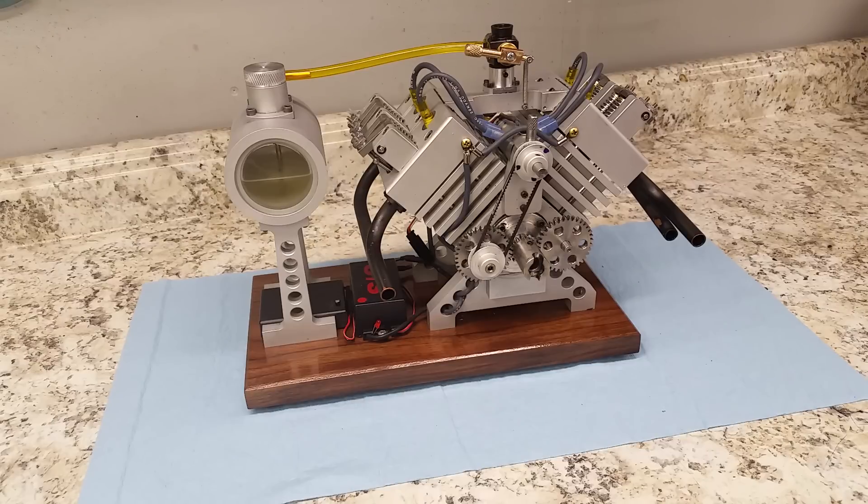It took me a while to figure out how to build that distributor, but we did it. I hope you enjoyed it — it's a beautiful little engine. Parksey, thank you very much for the great design; it's a fun project and you did a great job on it. So there we are, until next time.